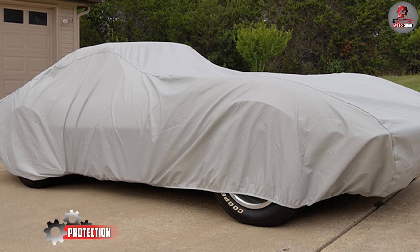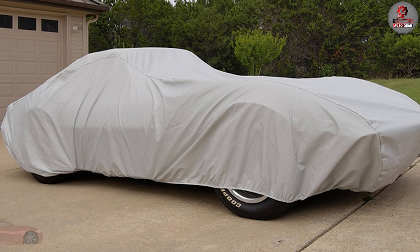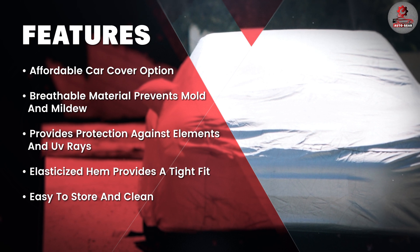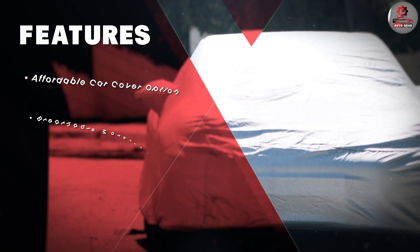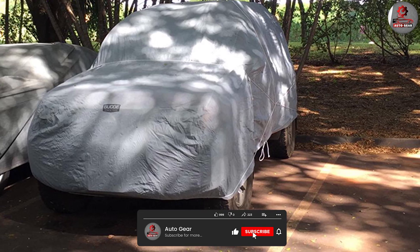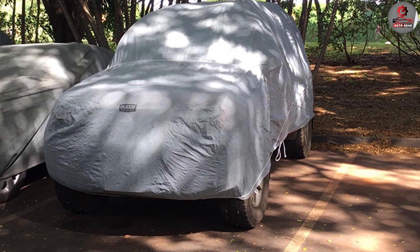The Budge Light car cover is designed to provide protection against the elements. It's water resistant, which means that it will keep your car dry during rainstorms. It also protects against dust, dirt, and other debris that can scratch your car's paint. The cover is also treated with UV inhibitors, which helps prevent fading and damage from the sun's rays.